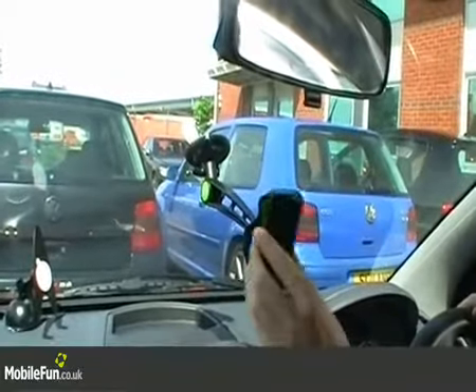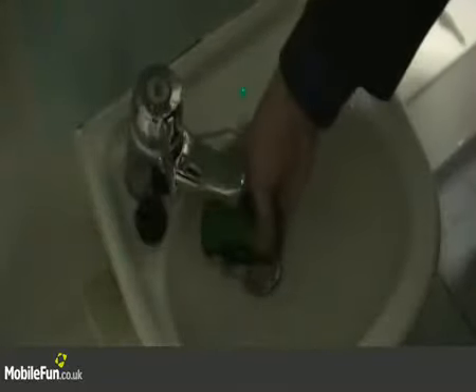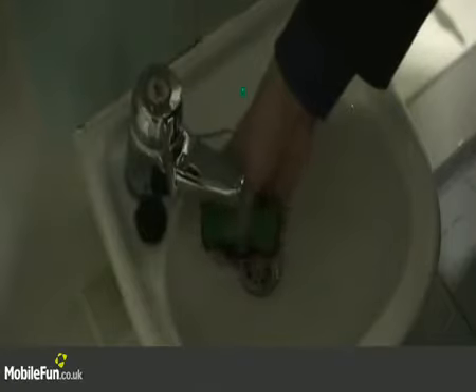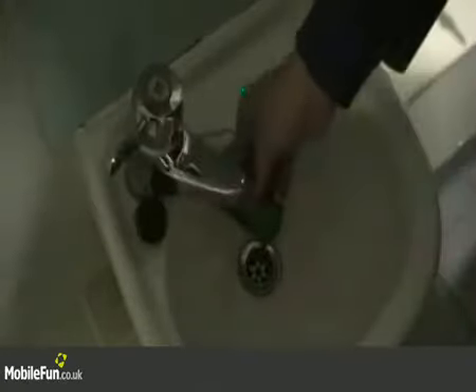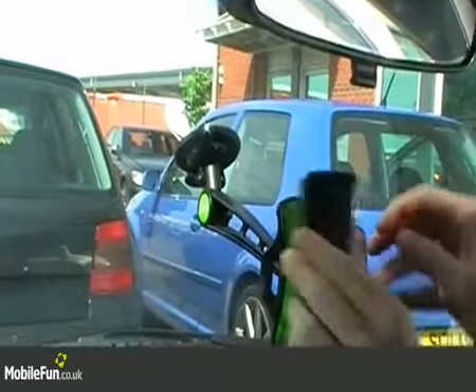When the Klingo loses its stickiness, just rinse it under a tap and then leave it to dry. Then put it back on and, as you can see, it'll be as good as new.